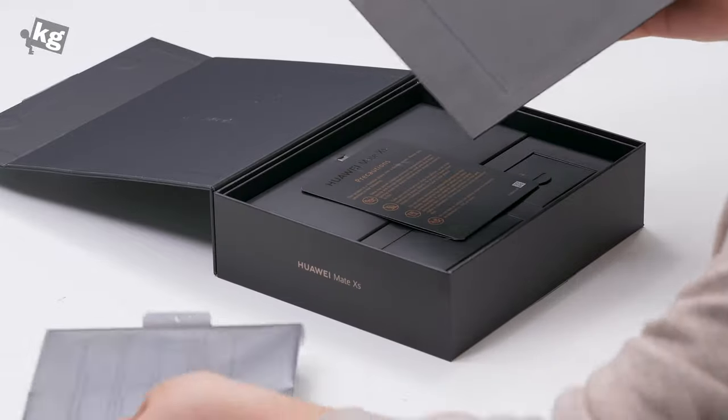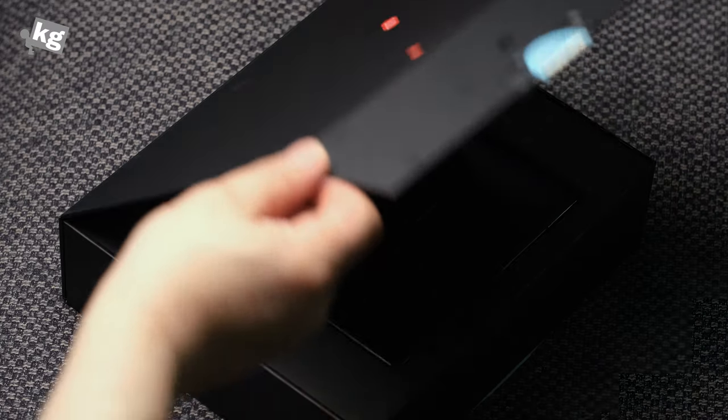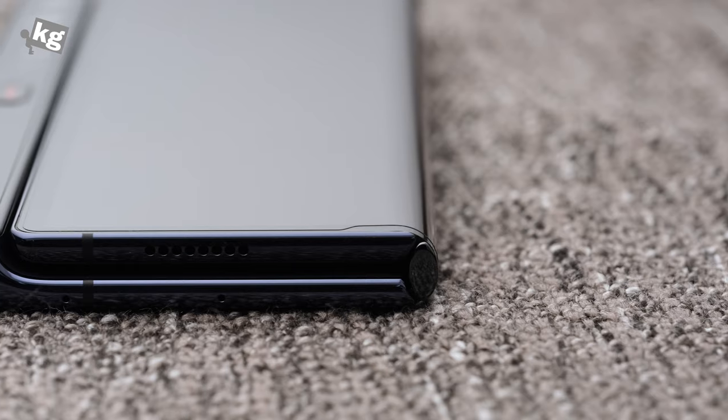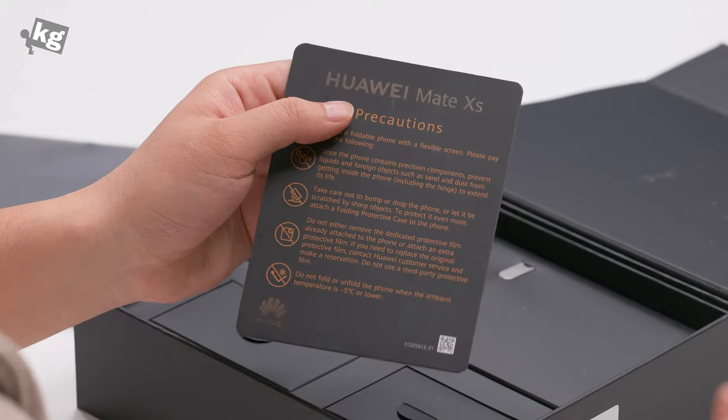We're gonna put the phone right there — you can see that I'm being extra cautious because it is an expensive phone. It's retailing at around 2,499 euros, which translates into around 3,000 bucks. And since the stock is so limited they're putting a premium on it — I had to pay like 3,500 for it.